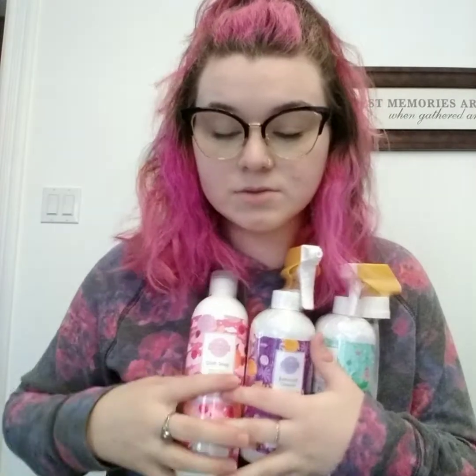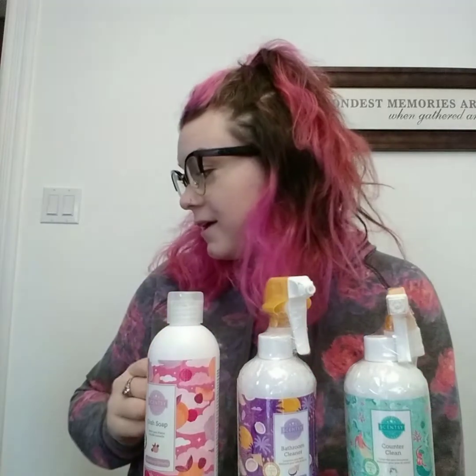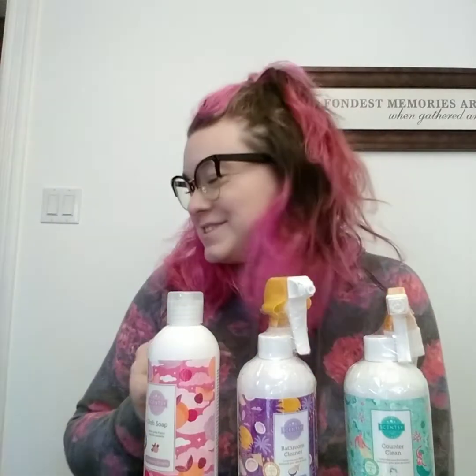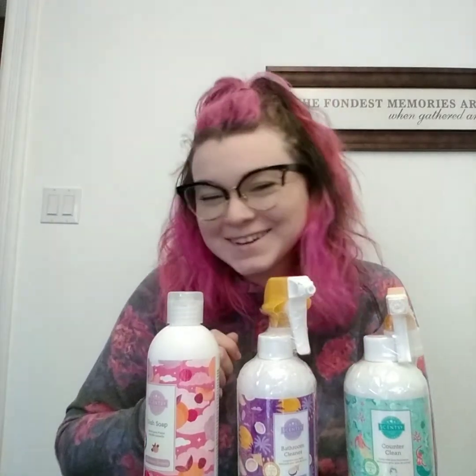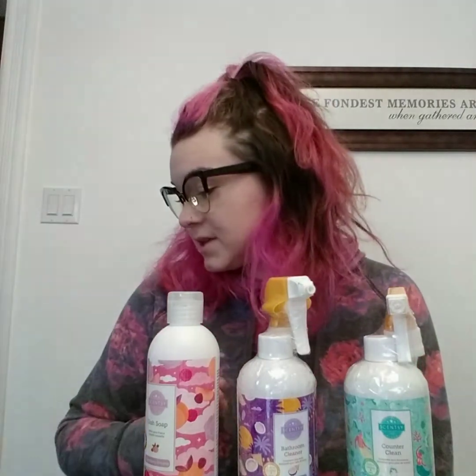Plus the dishcloth. For $40, if you were to buy everything separately it would be a value of $45, so you're saving a bit of money when you buy it in the Whiff Box.